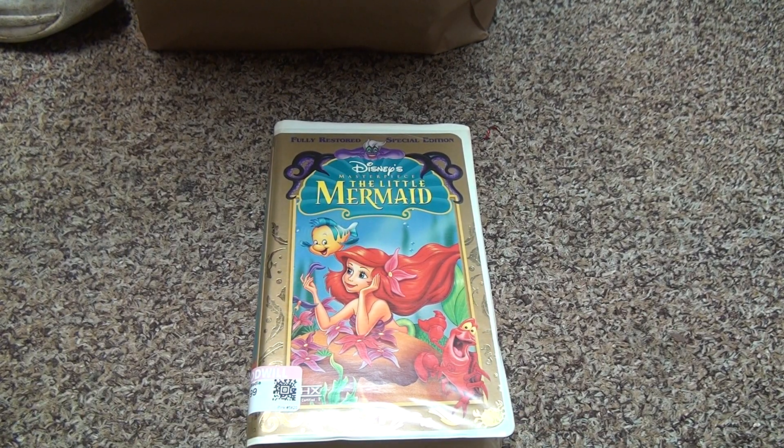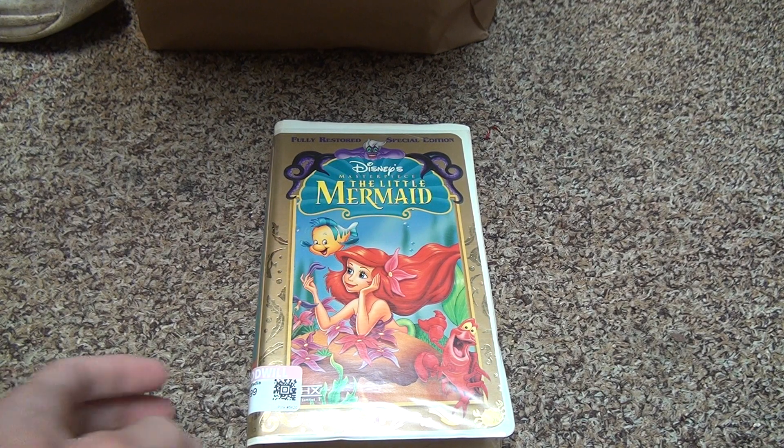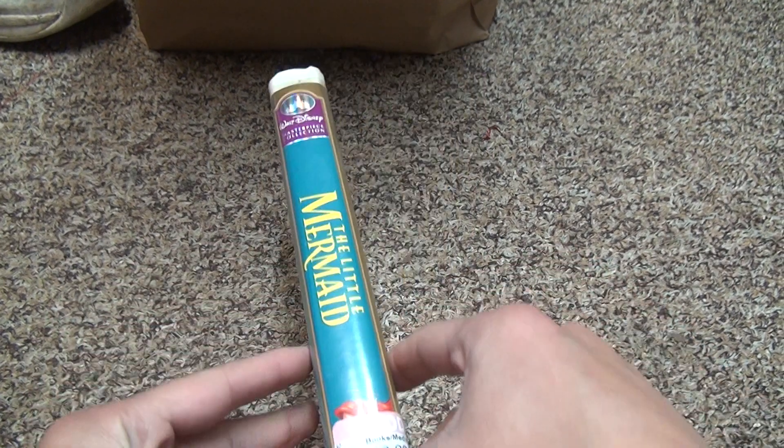Here we are for The Little Mermaid on VHS, Restored Special Edition. So it's not an original, but it's an original movie from when Disney used to be okay.